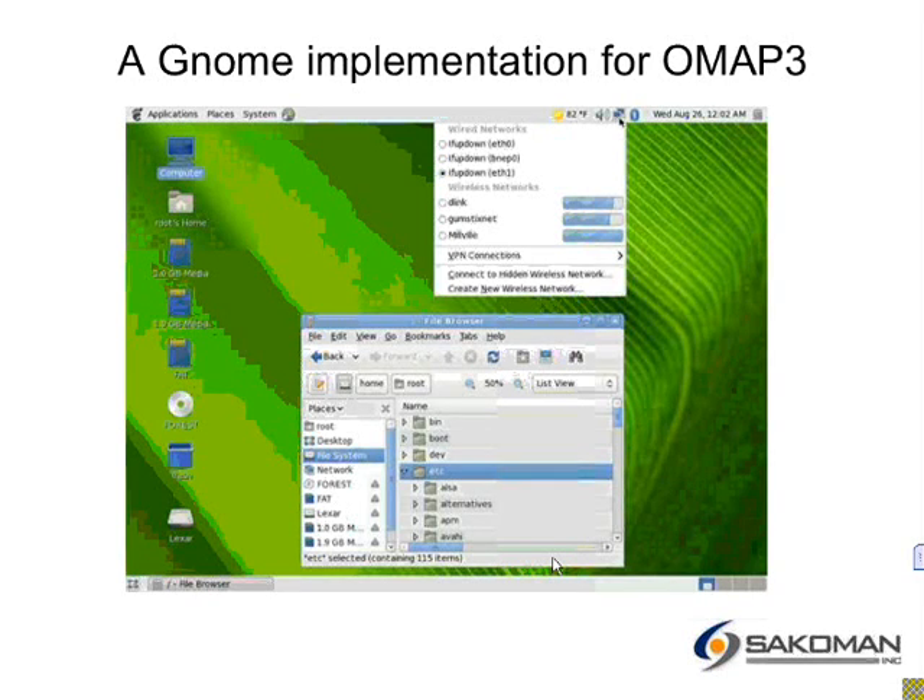I'm going to spend a little bit of time on this first slide, because there's actually a lot of stuff going on here that you might find interesting. I did these slides really late, so you can see that they were done early in the wee hours, and it was 82 degrees. It's still hot here in California, in the far north.